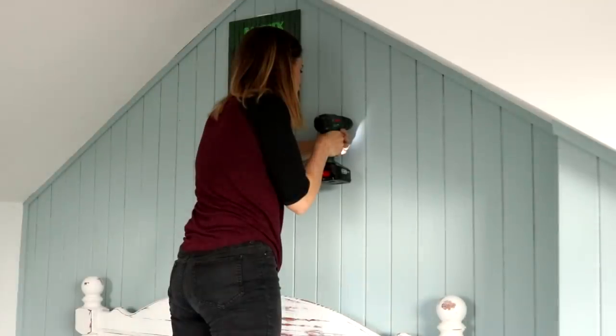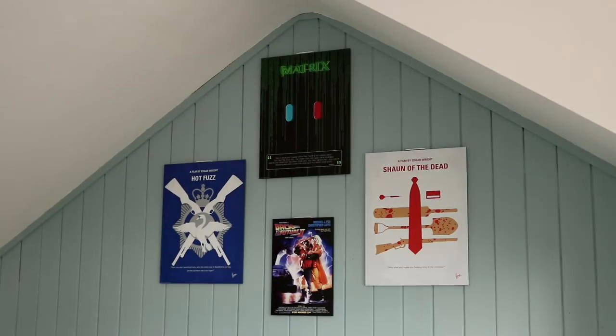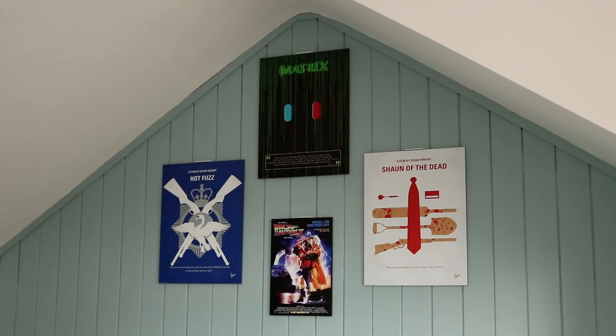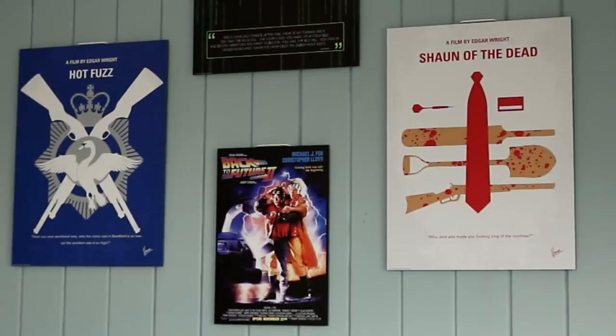I repeated that for the other three posters to get a pattern I liked. If you'd love to see me win a blogging award for best home improvement and DIY blog, I'll leave a link below — it would be awesome if you could vote for me. Thank you so much to Poster Lounge for sponsoring. I'm very pleased to have three of my favourite films on my wall. But what film would you put on there? I'd love to know!